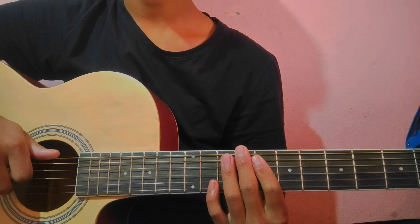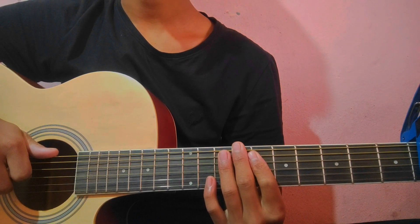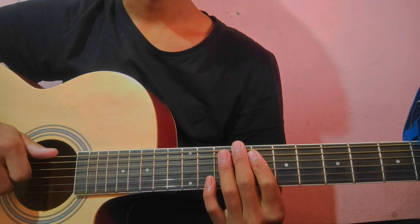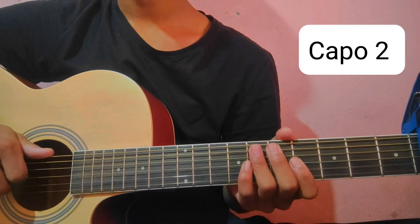Hello guys, so today we will give you a lesson for a week. Today we will give you a voice, Logitech tronic and chord progression, and then as we will get into the second march.